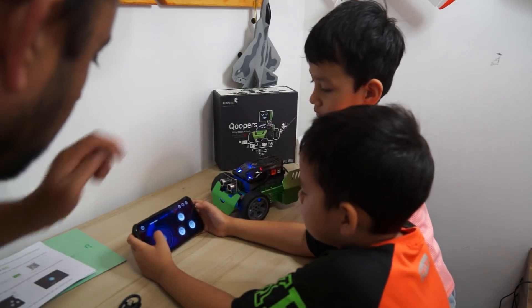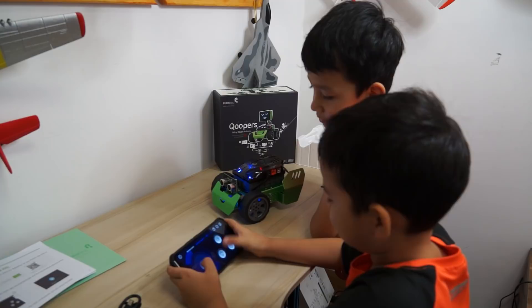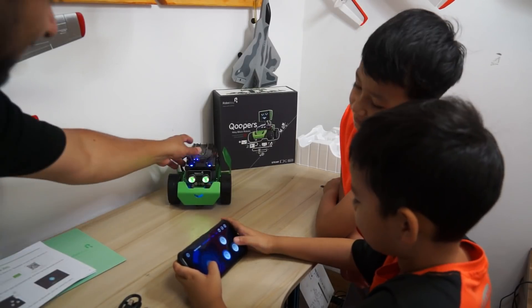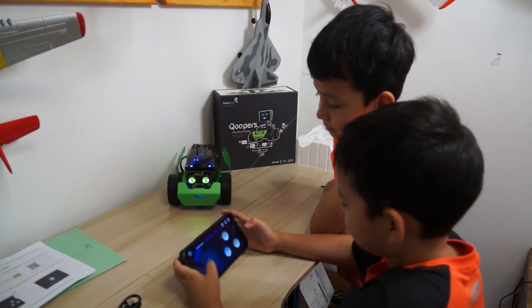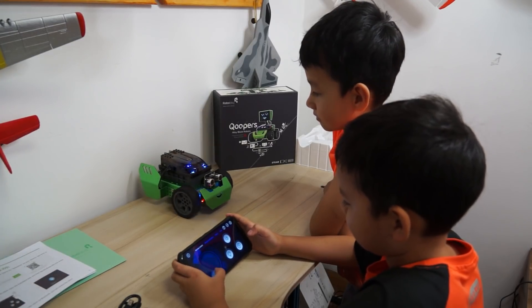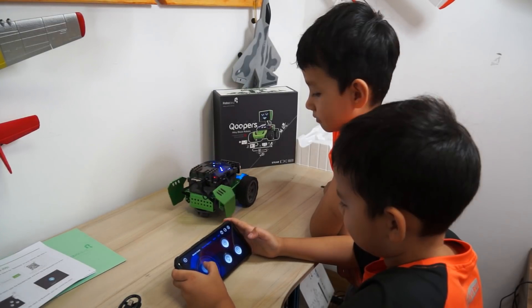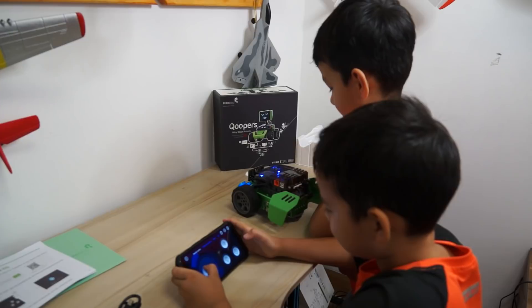Press the horn — very nice. Press the lights — yeah, look at those eyes, how nice! Okay, turn on the lights. See how it can drive forward. Slowly, slowly — don't bind it. So it's really easy to drive.